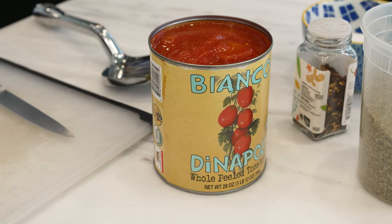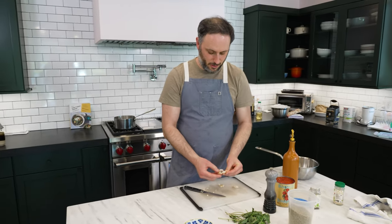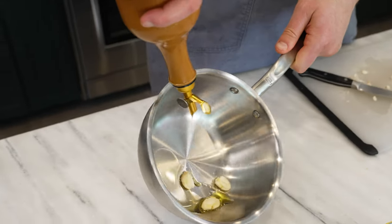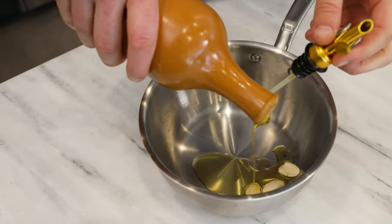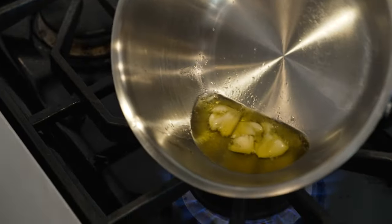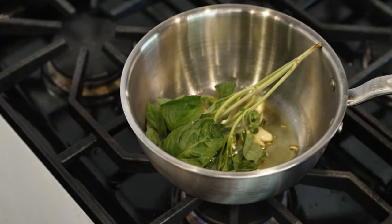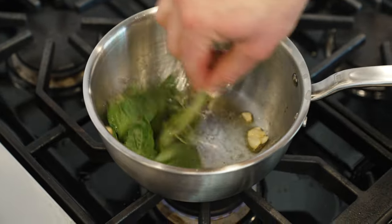We do a quick little banger of a sauce here. Three garlic cloves — giving these a nice smash and throwing them right in the pan with olive oil, enough to do our little shallow fry. It's also going to help emulsify the sauce when we blend it. Just to get a little bit of color on this, about 60 seconds. Then we take a nice branch of basil, throw that right in, a little pinch of chili flakes, a little bit of salt, and use your basil to stir it.